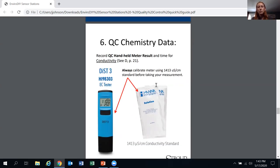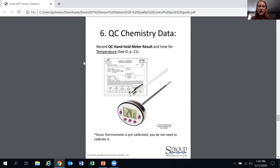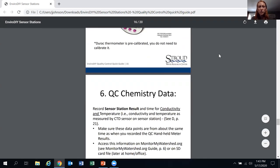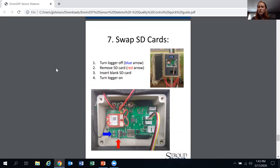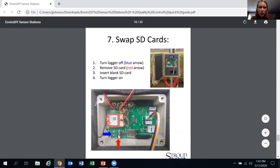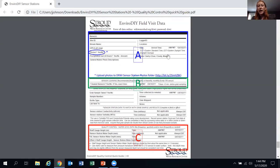The Hanna conductivity meter we've provided: make sure it's calibrated, wash off the calibration fluid before taking a reading, then QC your temperature. For Mayfly maintenance, essentially you're just downloading your data: turn off the logger, remove the SD card, insert a blank one, and turn the logger back on. The on/off switch and SD card slot are clearly identified on the board.